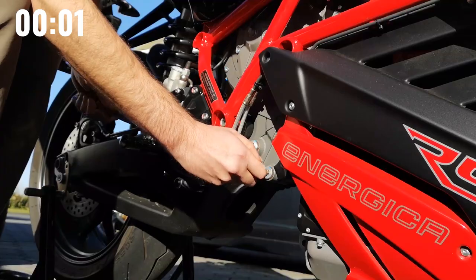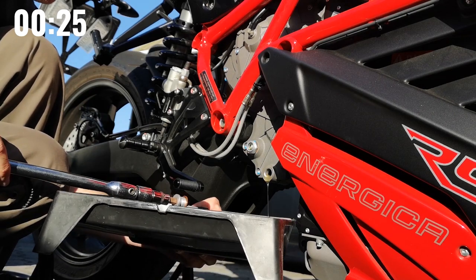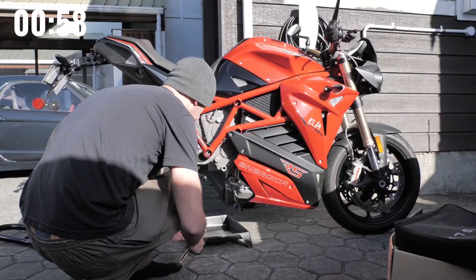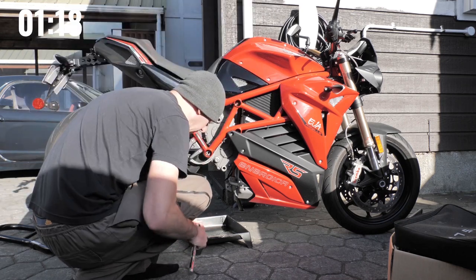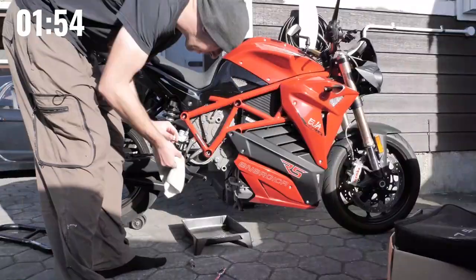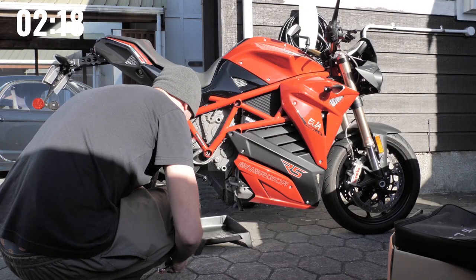Alright, time me. You can probably tell by how short this video is — the new oil change process is a million times easier, and I was surprised by how little time it took. Don't worry, I'll make up for it in the next video, it's going to be super long. You might be wondering why the motor needs coolant, and the answer is performance: no overheating no matter how hard you ride or how many laps you do, as you'll see in our next video. That's the benefit of buying a bike that was built for racing.